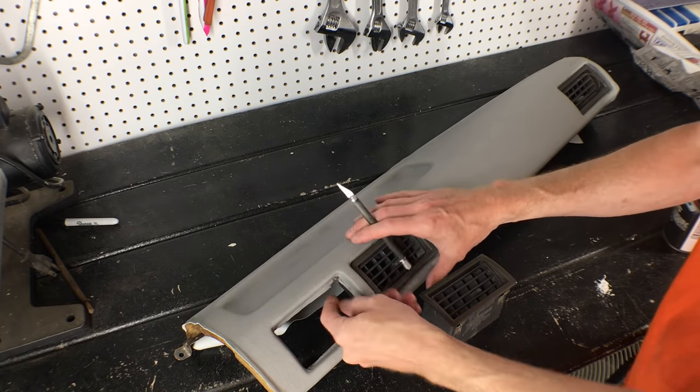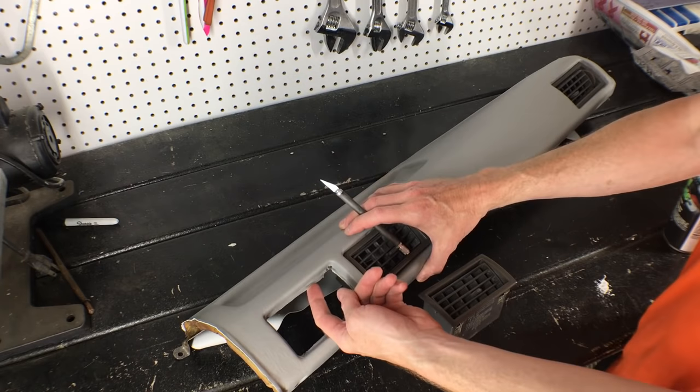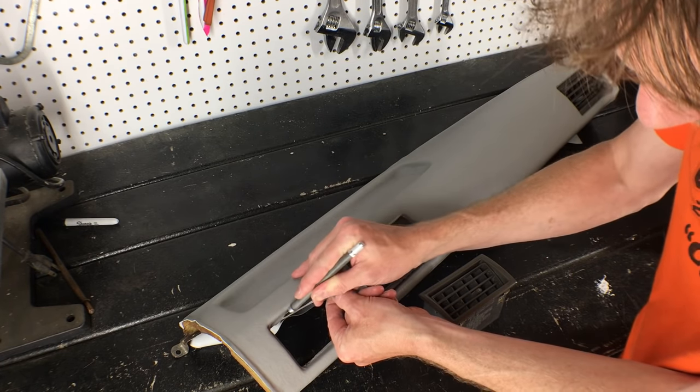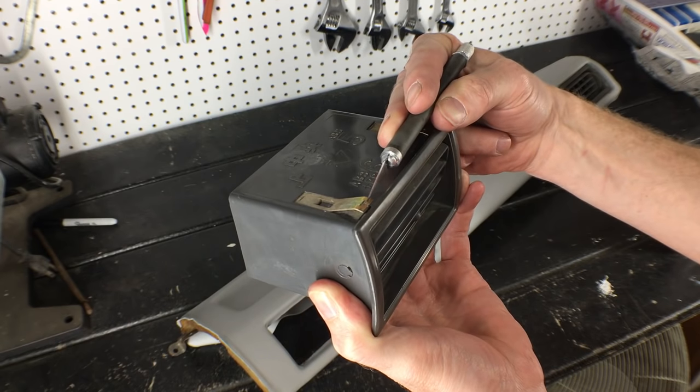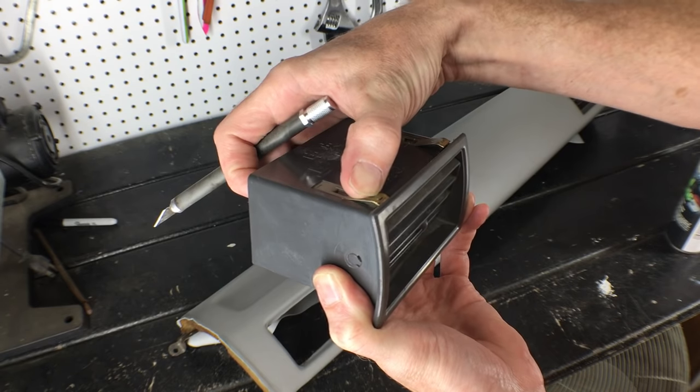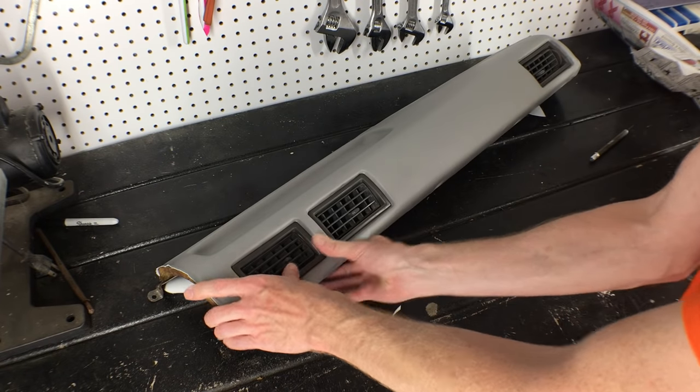This vent wasn't clicking in — I need to trim a little more off here, right up against that metal edge. If there's vinyl over that metal edge, the clip won't be able to click in behind it and the vent will pop right out.